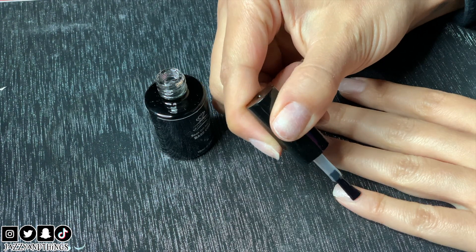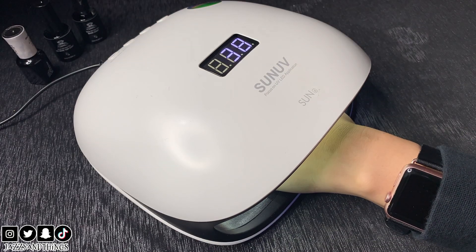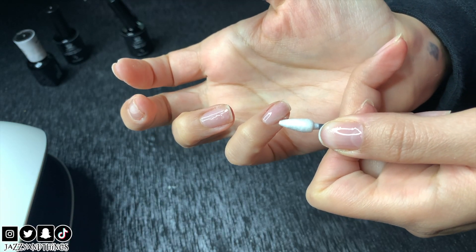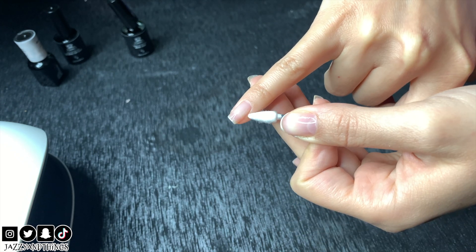Start with the base coat and then put it under the UV light for 60 seconds. Got some on your skin? No problem — use these q-tips to clean it up, and if you need to dip into acetone you can do that too.